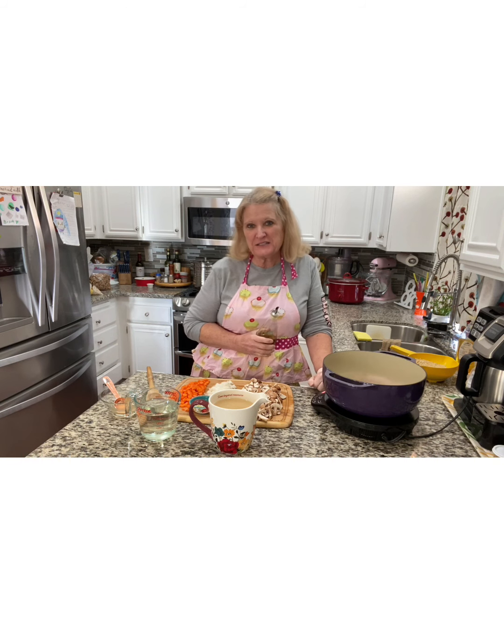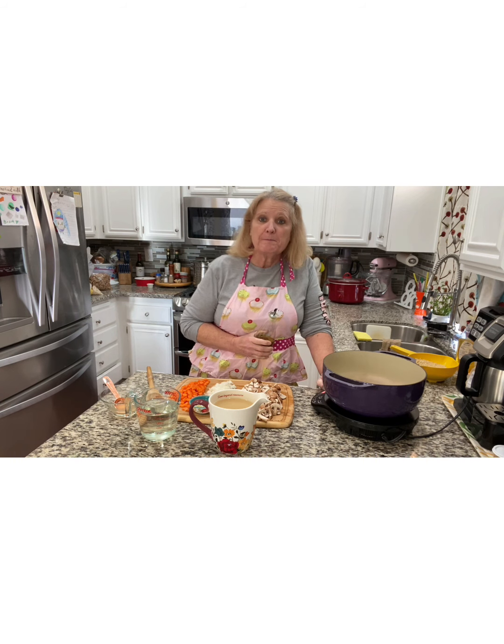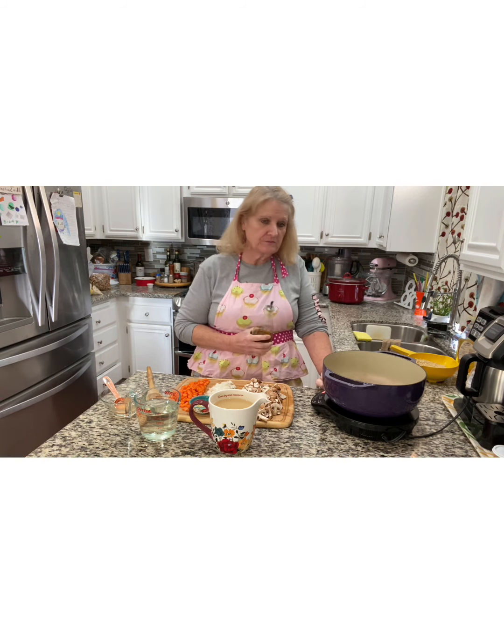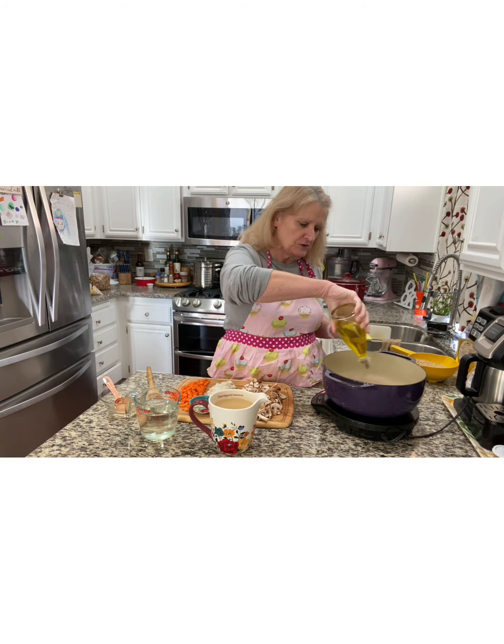Hi and welcome to Let's Bake and Cook Stuff. I'm Mary and today I'm making a slow cooker pearl barley risotto. Yes, you heard that right — I'm making risotto in the slow cooker.